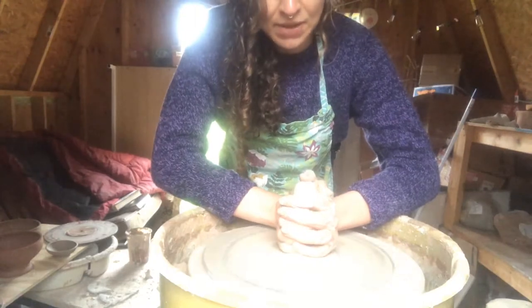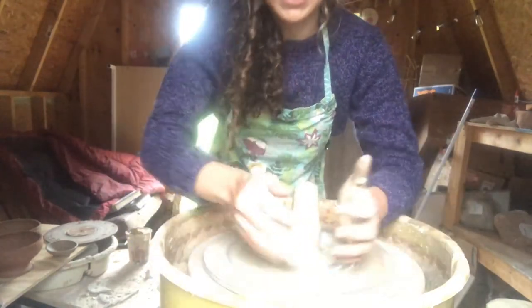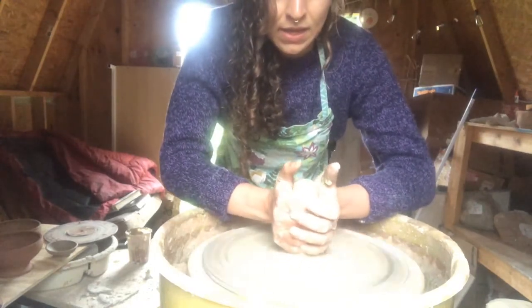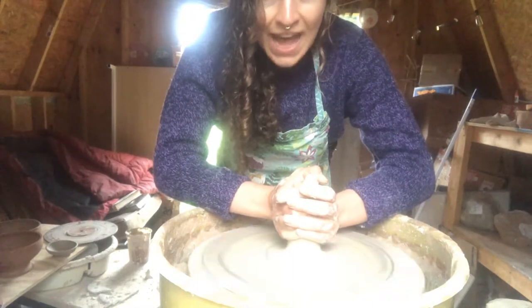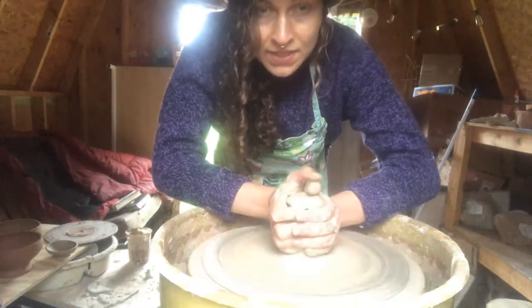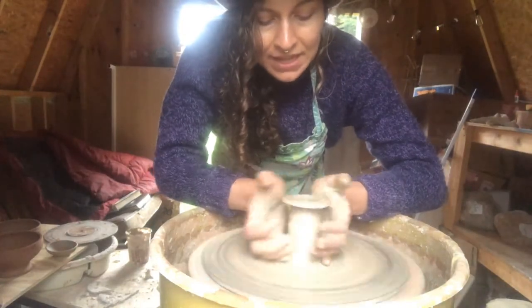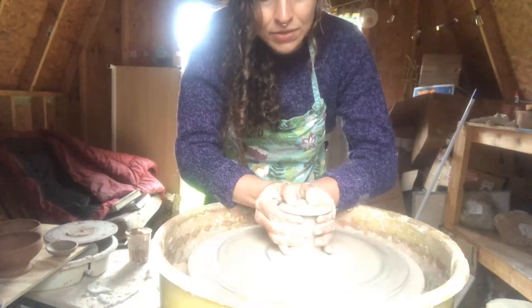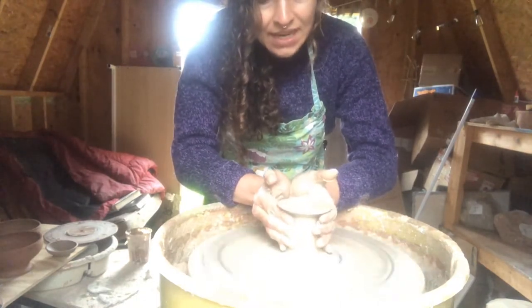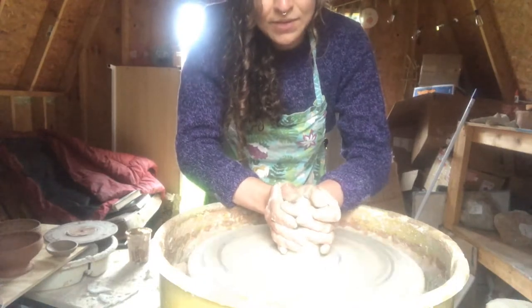I'm going to leave some extra clay up at the top because that is what I'm going to use to form the little base of where the candle is going to sit. So that can be flat, it can be curved — this is an aspect of the design that you can really have fun with. As you can see I'm just creating a little sort of plate at the top where the candle will sit.